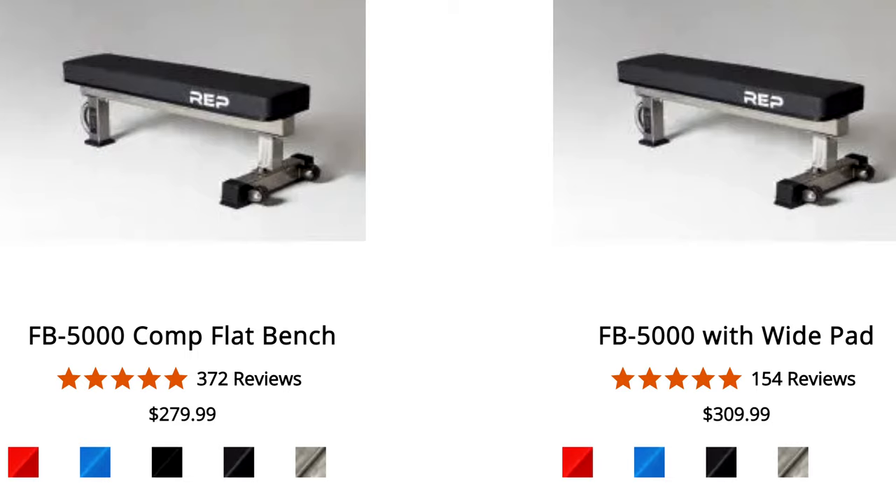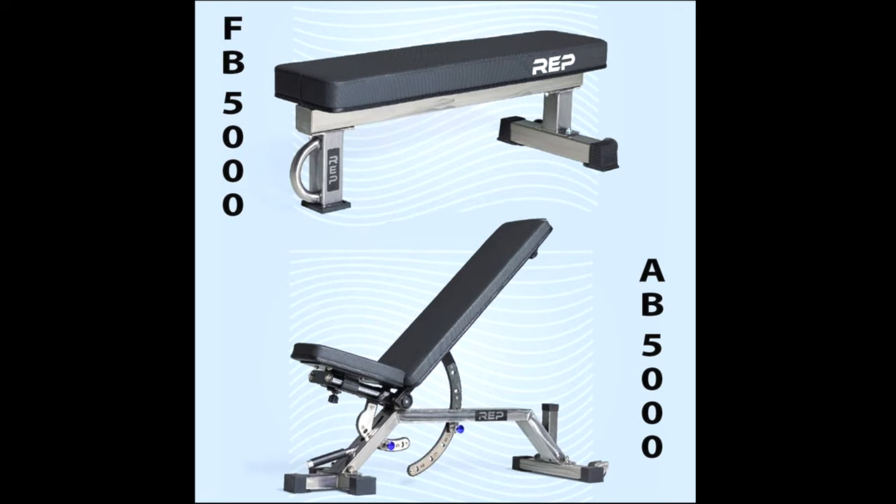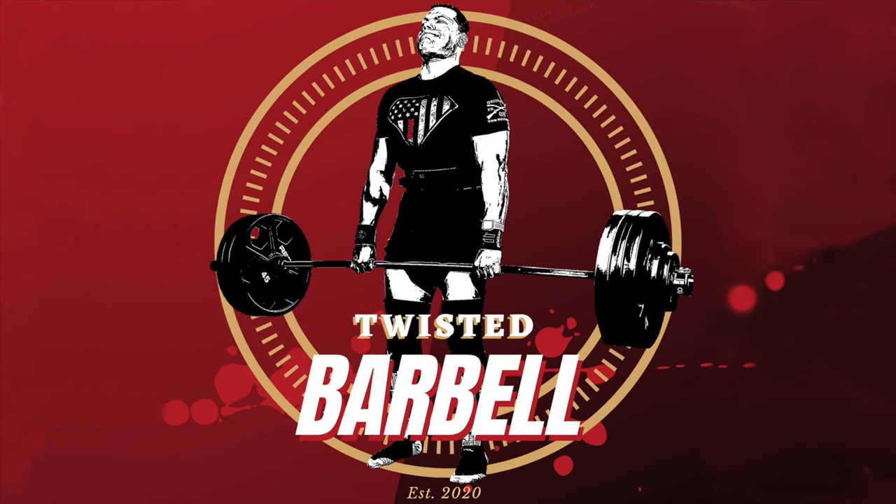They also offer flat benches like the FB5000 in the clear coat finish, which is nice. There are a few other products but I wanted to keep this video short. Please let me know what you think about the new ARIES stackable pulley system and the clear coat benches. As always, I appreciate your time and I'll catch you on the next one.